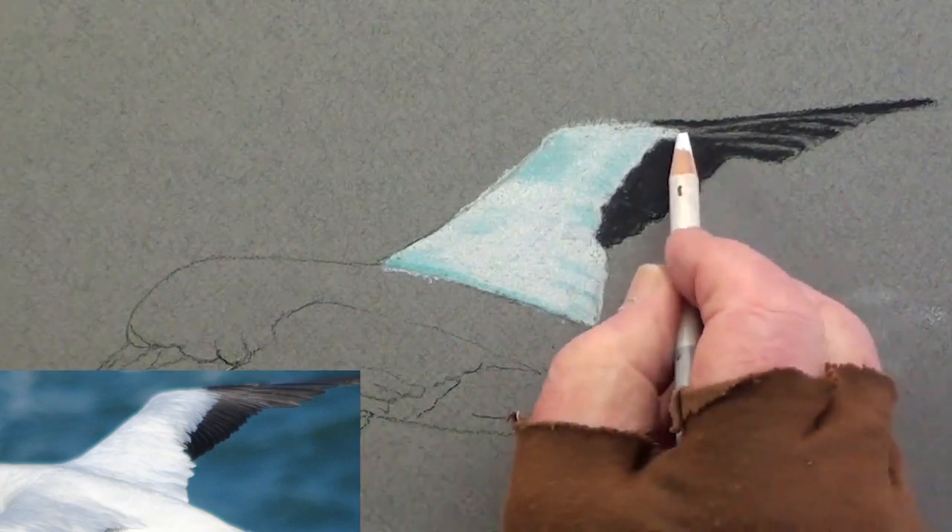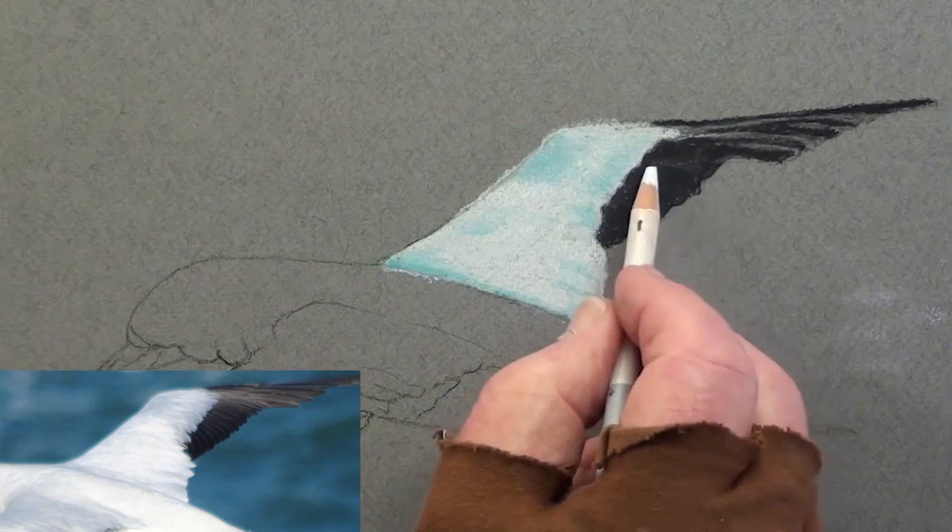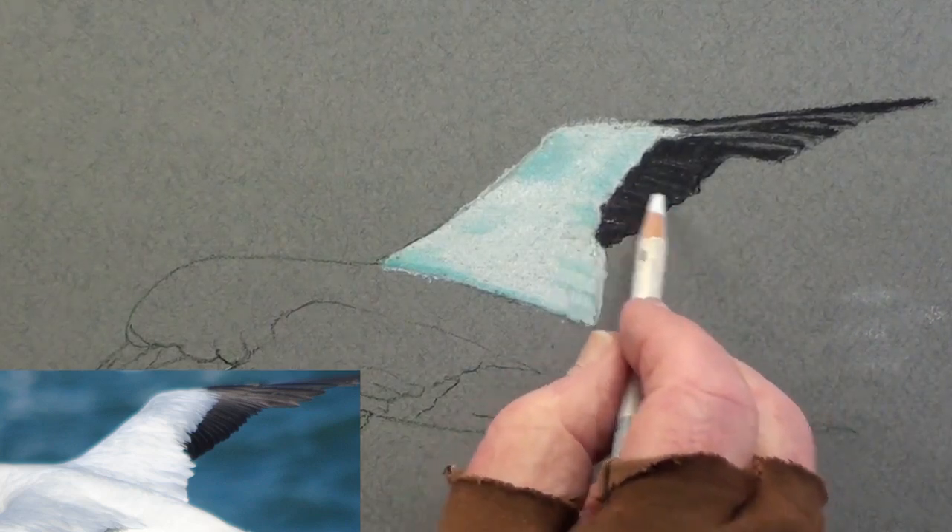With a white pastel pencil, very lightly indicate some reflections on the black feathers.